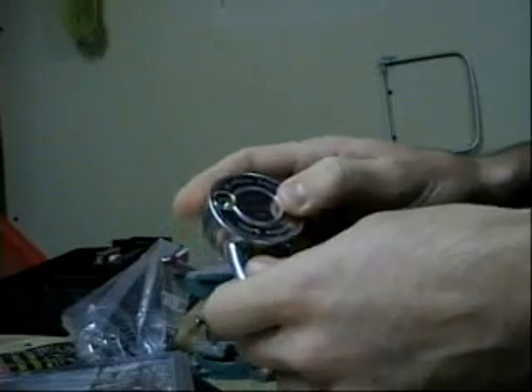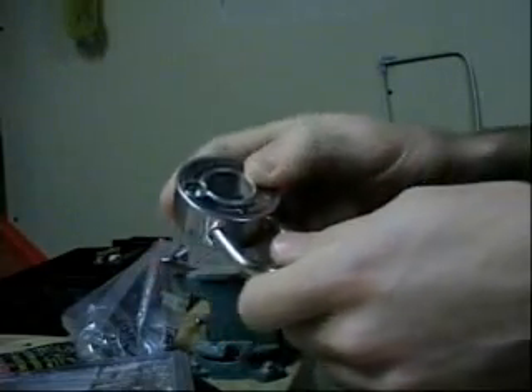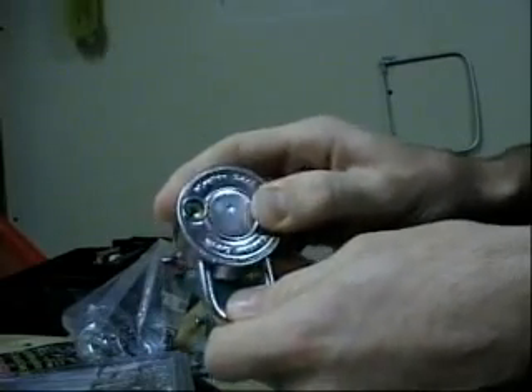Hi, I'm going to show you how to make a master key for a Master Lock combination lock. Please remember not to use this for any illegal purposes — it's just for fun.